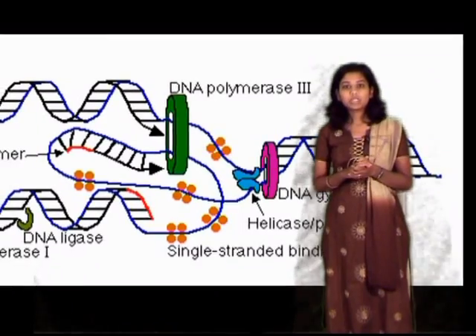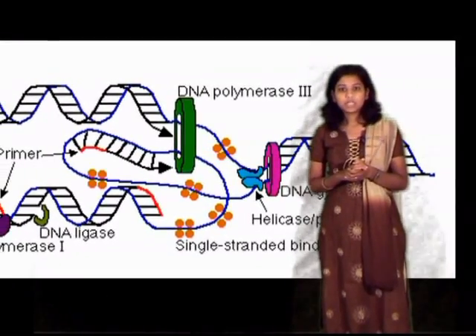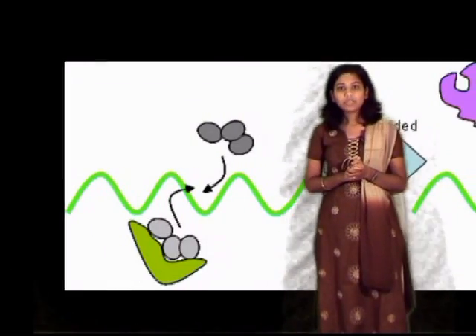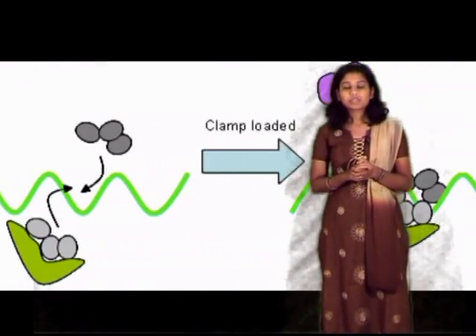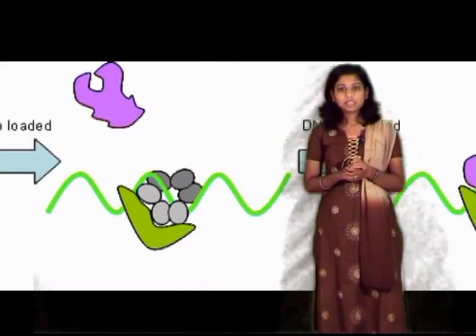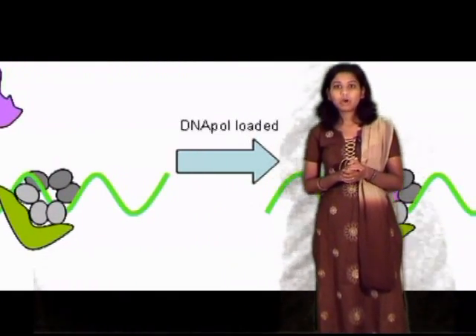This clamp is a protein in nature which interacts with the DNA polymerase. The carboxy terminal end of the clamp, along with DNA polymerase, interacts with another protein known as the clamp loader, and this results in the DNA being threaded out forming a loop.